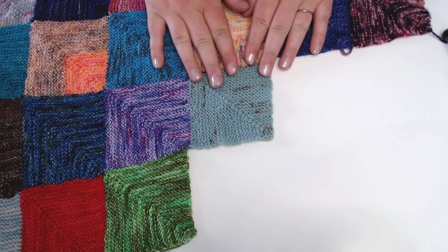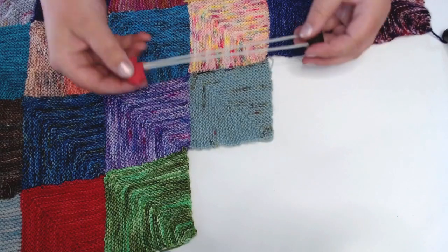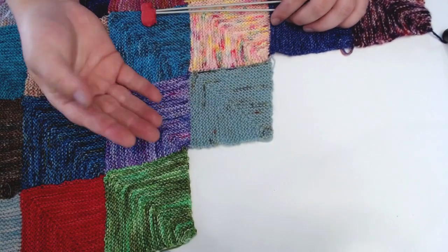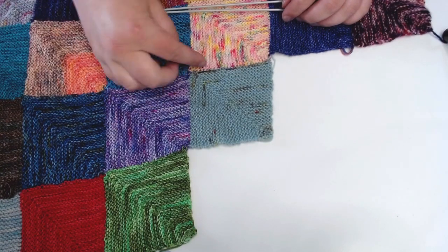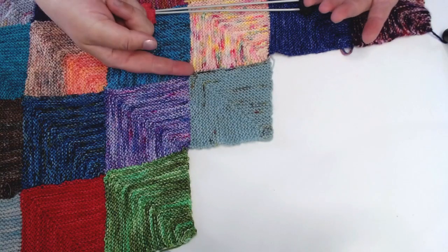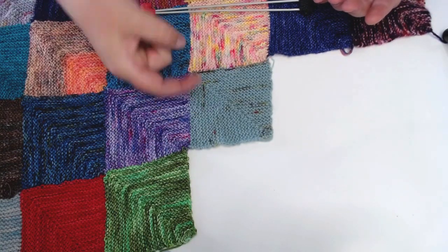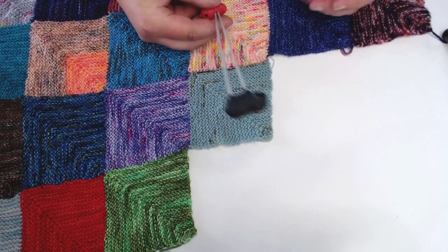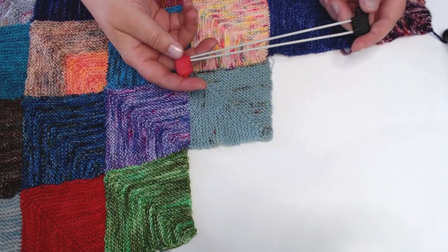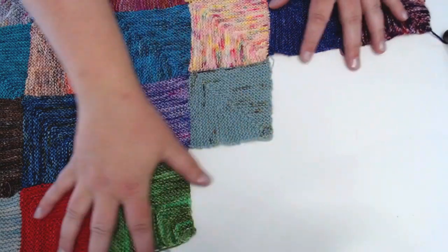The good thing about a mitered square blanket is you can use whatever thickness yarn you want, whatever thickness needles you like, and however many stitches you'd like. If you want a 5-stitch by 5-stitch mitered square, that's cool. Mine is 25 by 25, so 50 stitches in total. I'm using 4-ply yarn and 3mm needles. I'm a really loose knitter, so adjust your needle size accordingly.